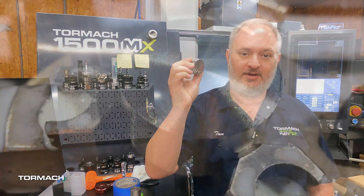Hey, Tom here from Toramok, and in this video we're going to continue our cut test series and we're going to start working with some Grade 23 titanium.